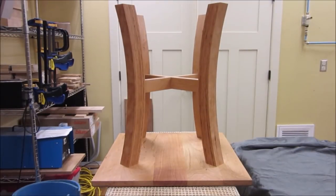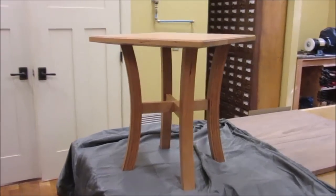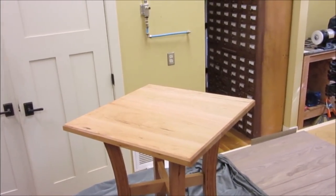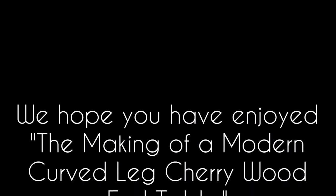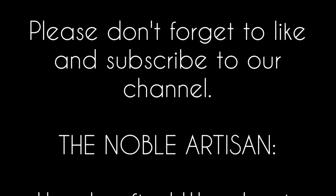Here is the finished table from the bottom view, and the finished table from the normal view. The cherry will darken with age to that beautiful warm reddish brown we all associate with cherry. We hope you have enjoyed the making of a modern curved leg cherry wood end table. Please don't forget to like and subscribe to our channel, The Noble Artisan.